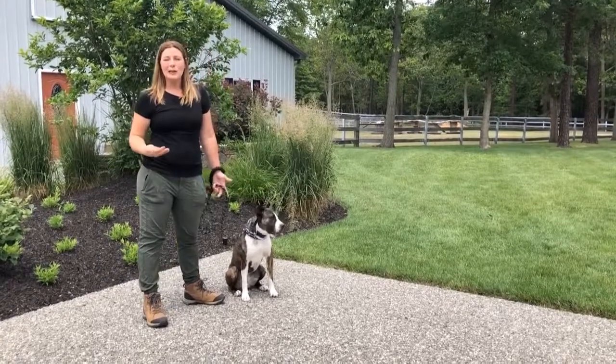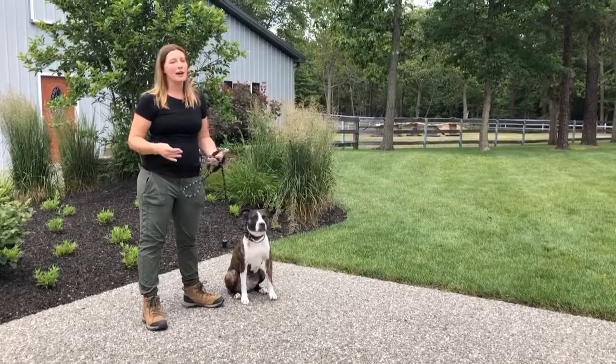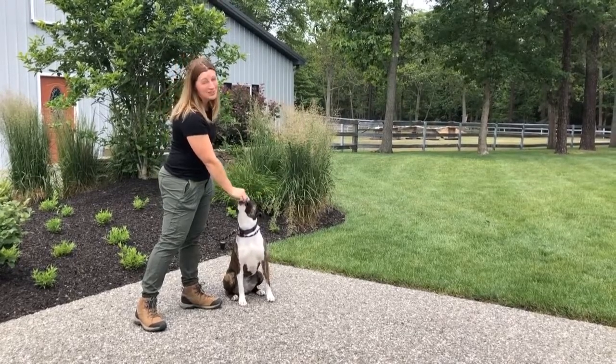Now next week, we're going to work on getting your dog to watch when you're not doing such a heavy lure. But if this is the first time you've ever asked your dog to make eye contact, nice and easy — tap and tap. Yes, good girl. We'll see you next week.